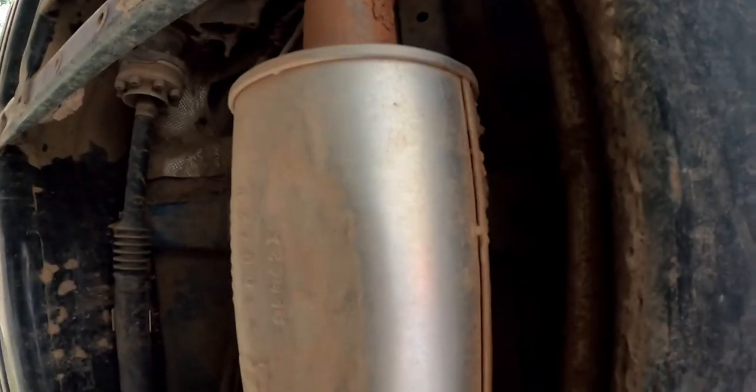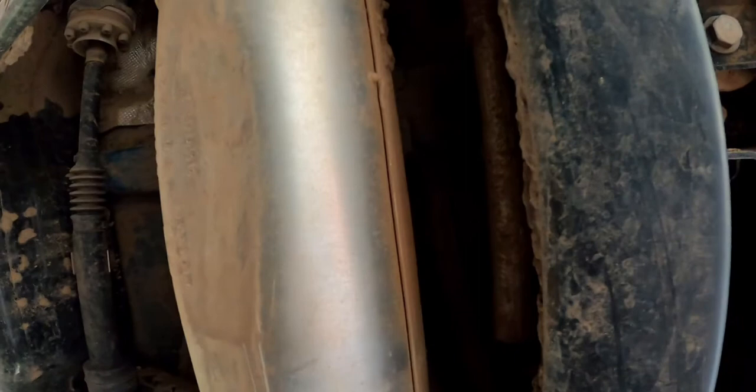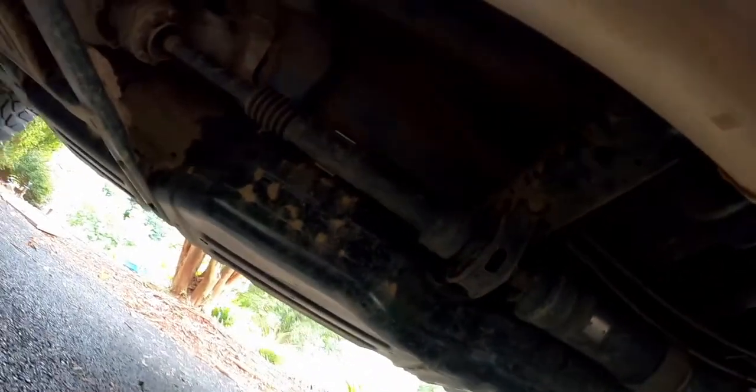This catalytic converter here has got a little ding in it already, and obviously you've got to be careful about that because it can create some serious issues. That's what the underside currently looks like, and then I'll show you what it looks like after the upgrades.